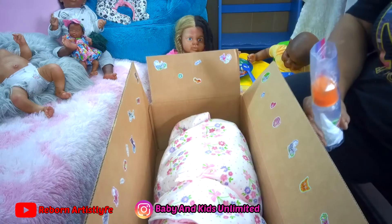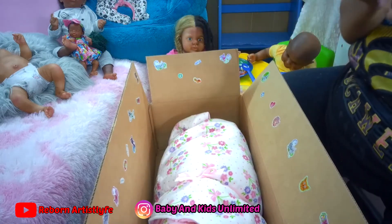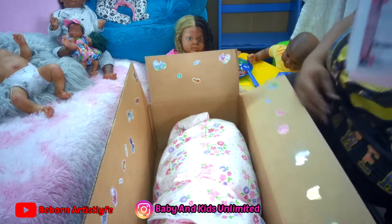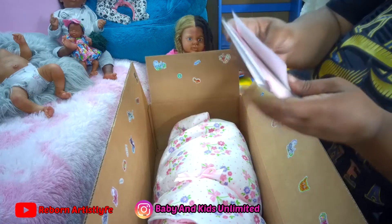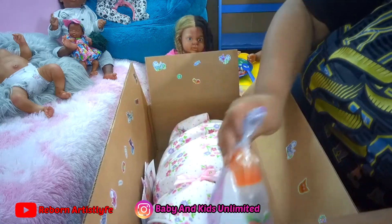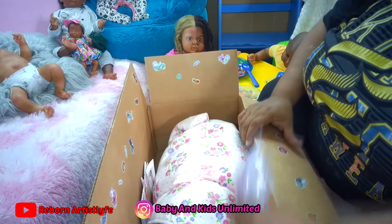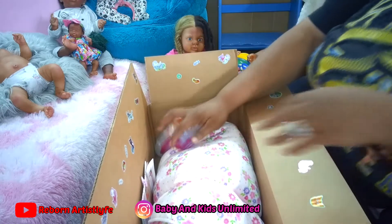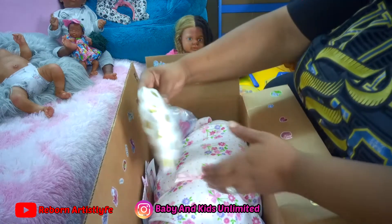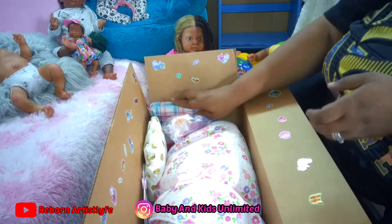Now we are going to start putting her stuff in her box. We got her birth certificate, my business card, her care sheet — we're going to stick that right there. Then we have her bottle — we're going to put that right there. And her little goodies.